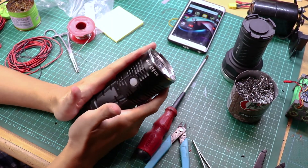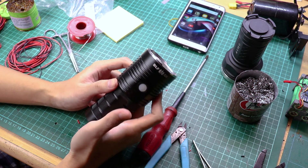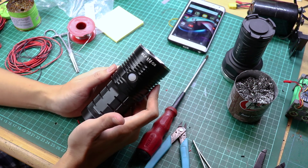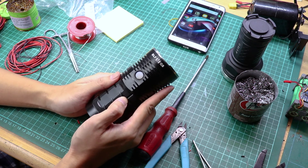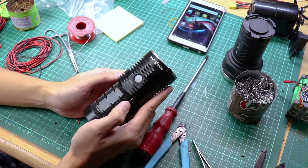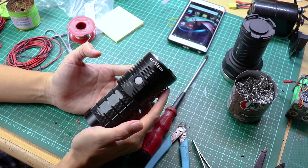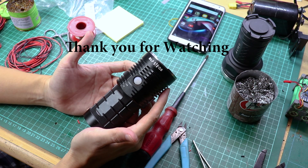We've done the spring bypass mod on this flashlight, the BLF Q8, and we certainly did get some improvement. I hope this helps you do your own spring bypass mod. The technique I'm showing here isn't what you'd call professional, but it's what works for me. I've done this with several flashlights, so I hope this video helps you do your own modification. Thank you for watching.